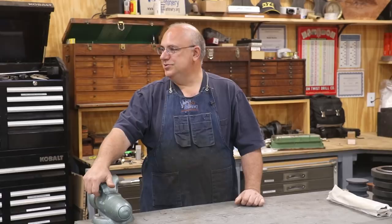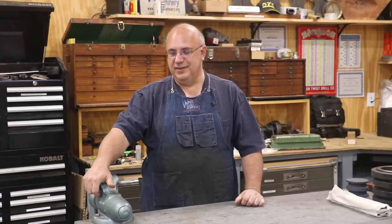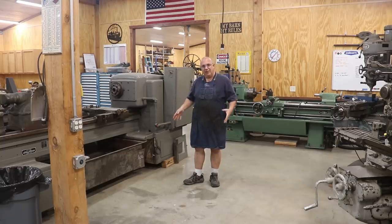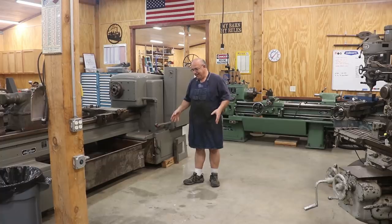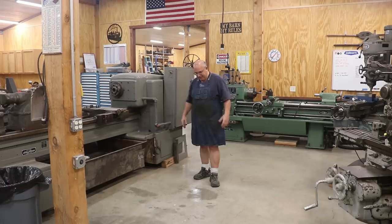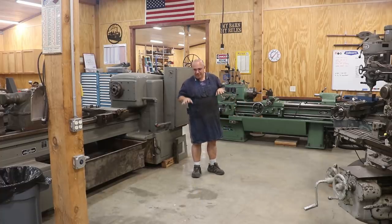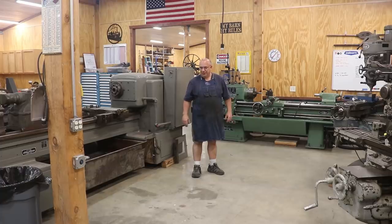Let me show you a little bit on the LeBlanc lathe. Those that follow my channel regularly will recognize this spot right here, but you'll also recognize that this spot is empty. This is where my LeBlanc lathe has been sitting for quite some time, and it's gone — it's out of here. Still in the shop, but not sitting here. We did sell that. A gentleman out in Colorado actually purchased the lathe.